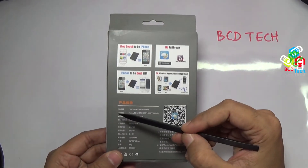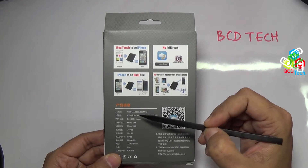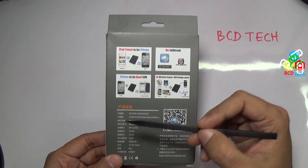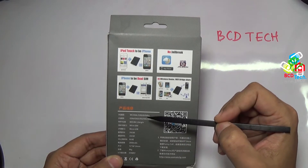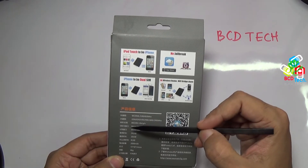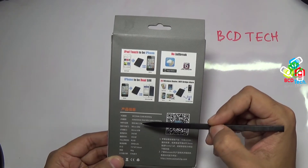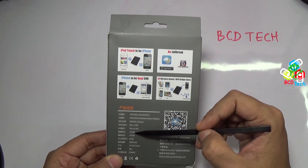Now let's see the specifications of the router. 3G band: only 2100 MHz and 850 MHz are supported. Do check your operator band before ordering this product, else 3G will not work on this adapter. 2G quad band — almost all bands are covered. WiFi 802.11 BGN standard. This supports micro SIM and micro USB.